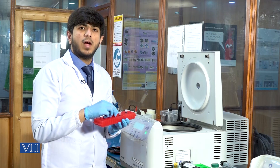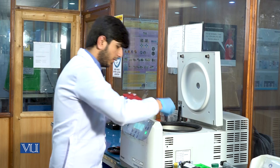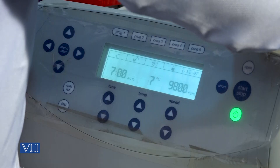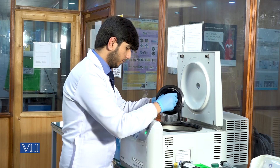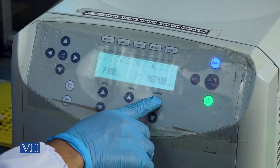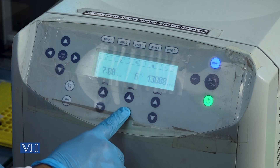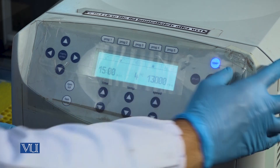It should be remembered that while keeping the samples in the centrifuge machine, the centrifuge machine should be balanced from each side. Centrifugation will be done at 13,000 RPM for 15 minutes at 4 degrees Celsius. We will set the centrifuge machine at these settings and start.